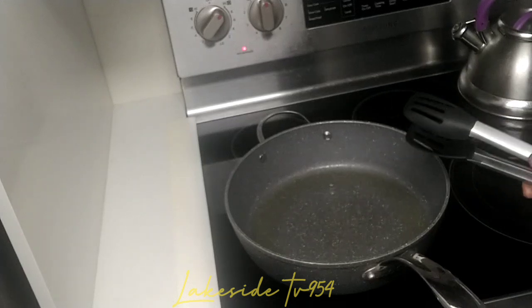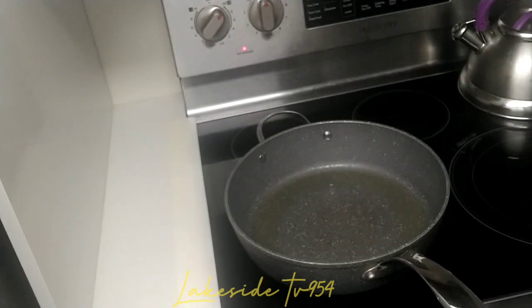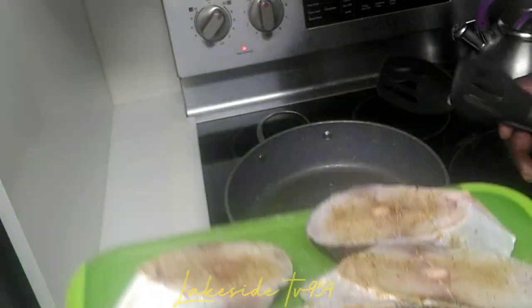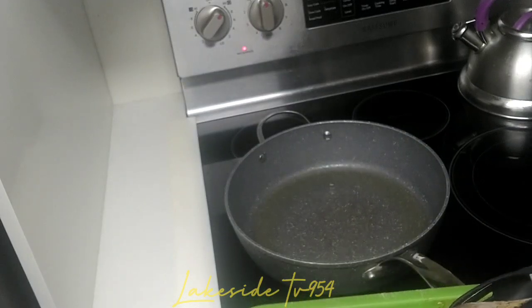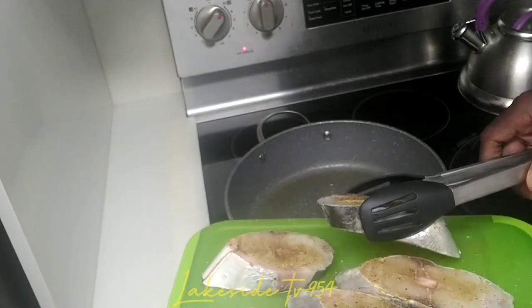This is what our fish looks like — they look beautiful. There might be a little water on them, which could make a lot of noise in the oil, so you have to be careful.